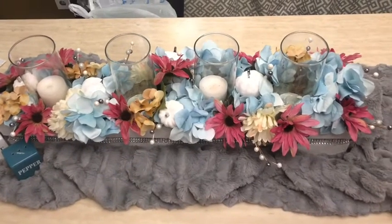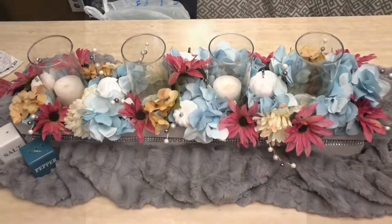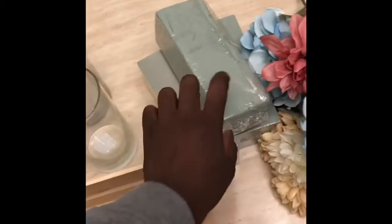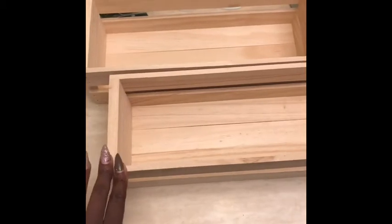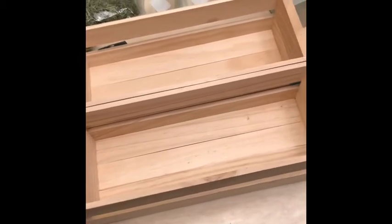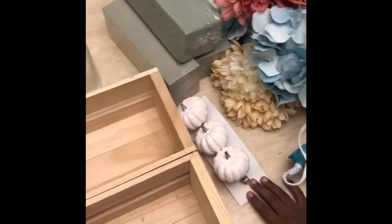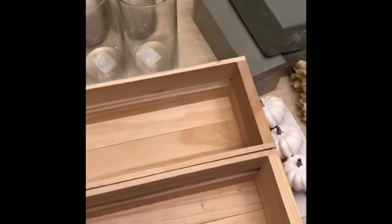One of my challenges in the next video is to do my first table escape, so just bear with me. For today's project, you're going to need some moss from the Dollar Tree, four circular vases, three foam pieces, flowers of your choice, and some craft rectangular bins — more like a painter's box, which you can buy or make your own. Also a glue gun, glue sticks, some pumpkins if you like, and accessories from Hobby Lobby that I'll be painting and stuffing in.